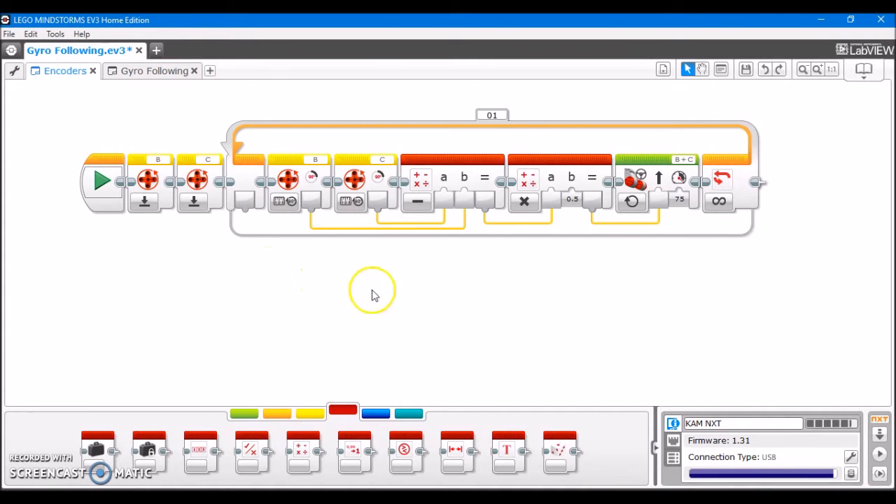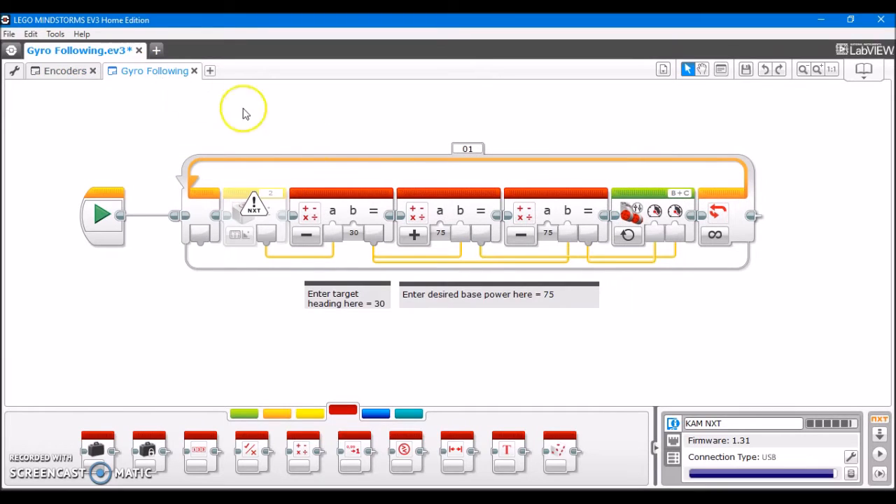I have my encoders program here, and all of these commands can be executed on an NXT. However, if you go to something like gyro following, you see it recognizes it's an NXT and it can't use the gyro sensor. So it notifies you with this little symbol here, and anything that you try to use that can't be supported on an NXT will come up with this little symbol.